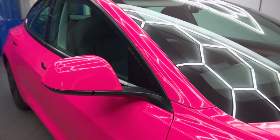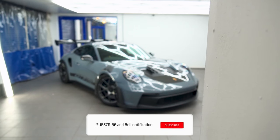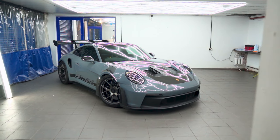I'll see you next time. If you enjoyed this video, leave a like and subscribe. Make sure you do not miss out on our next video where we are protecting this stunning, rare Porsche GT3 RS for the next decade. Until that video, goodbye.